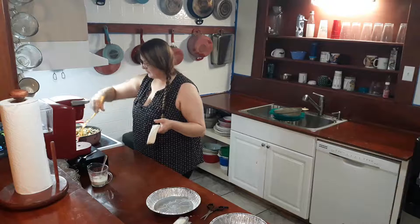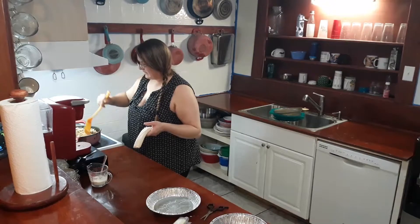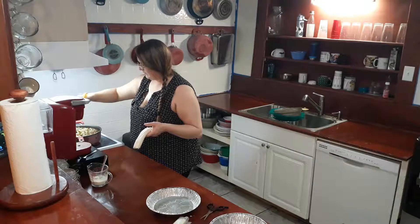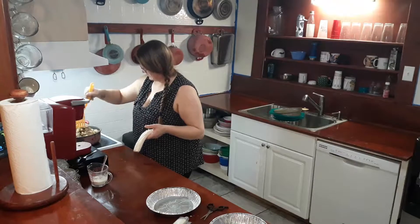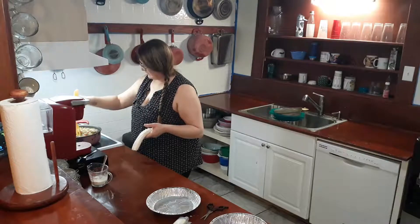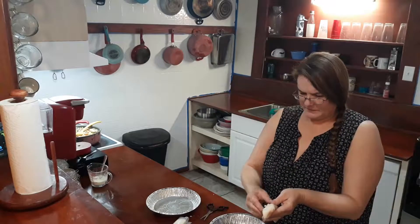The mixed vegetables I put in were mixed vegetables and peas and carrots. I put a whole bag of peas and carrots and only a partial bag of mixed vegetables. And the chicken — I think it was like two pieces, so that much chicken.